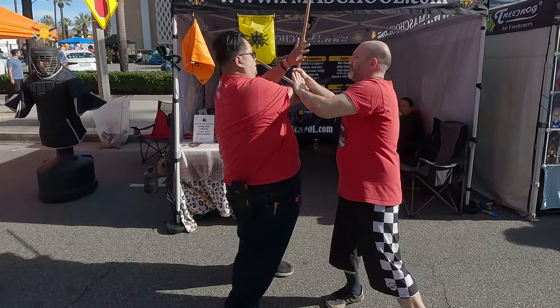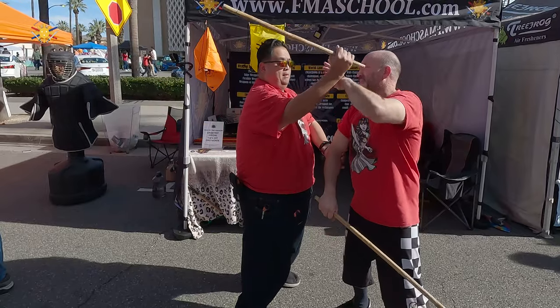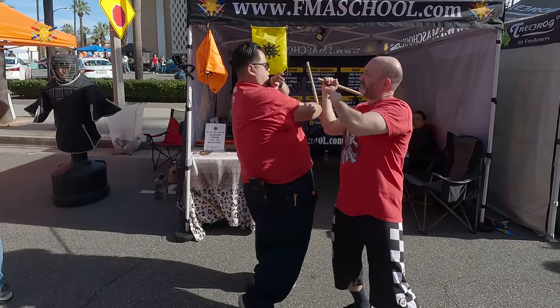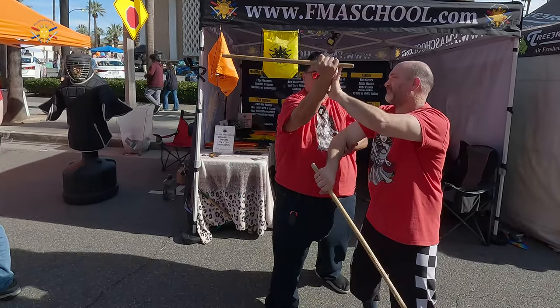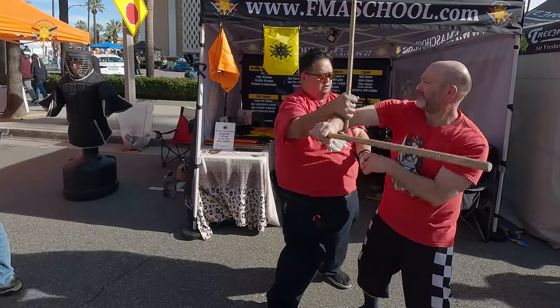And then he pushes my arm up and he strikes me to the top of my head again with the pugno — boom. Block first, catch it, palm up, strike. Catch it, catch it, strike.